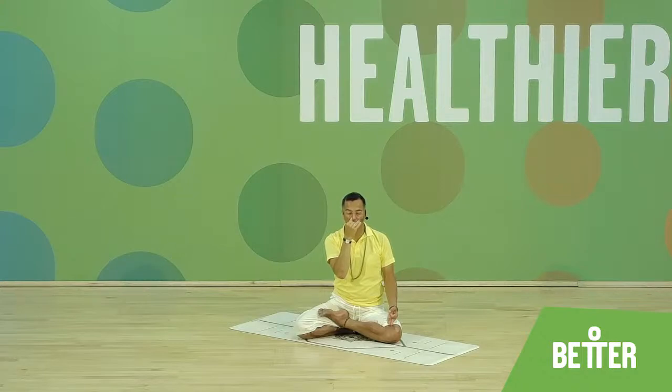Inhale left on four. Hold. Exhale right on eight. Inhale right on four. Close both. Exhale left on eight — one through eight. Continue the pattern: inhale on four, hold, exhale on eight, alternating nostrils throughout.